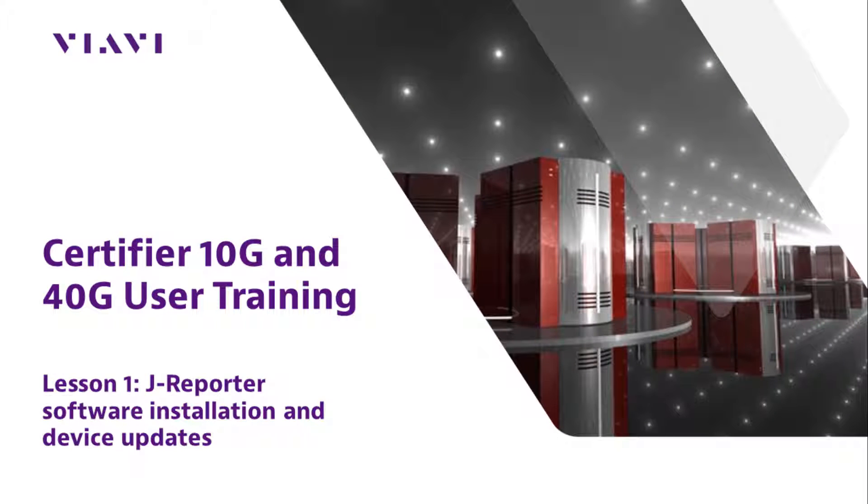Welcome to Viavi Solutions Certifier User Training, Lesson 1: J-Reporter Software Installation and Device Update.